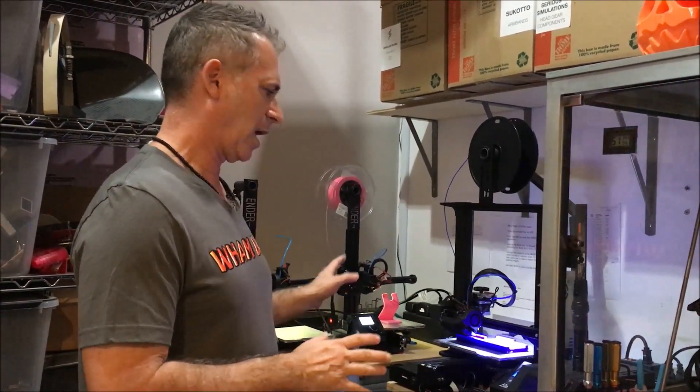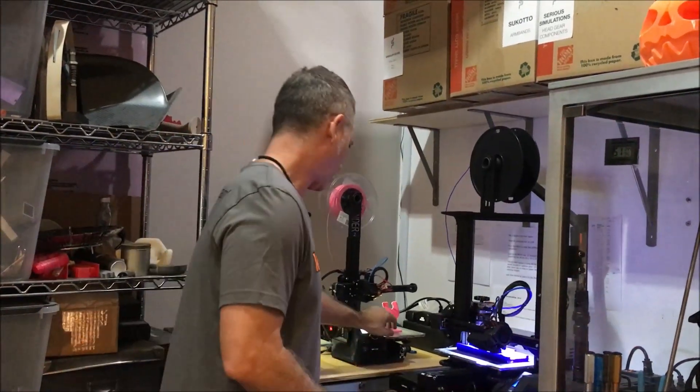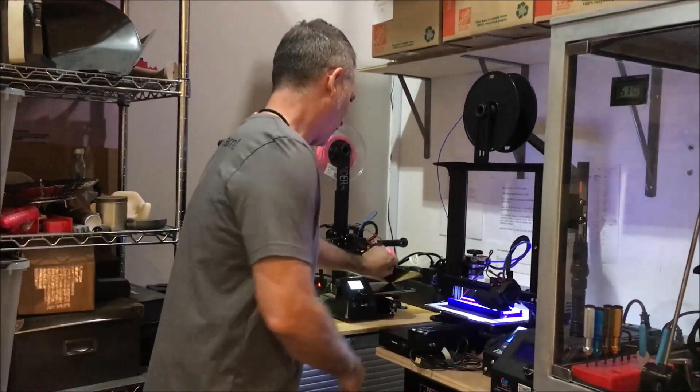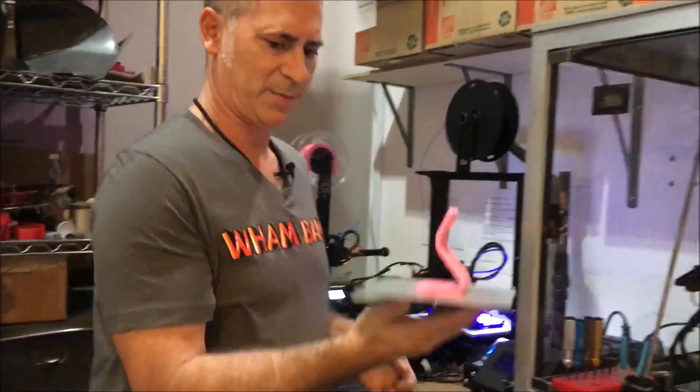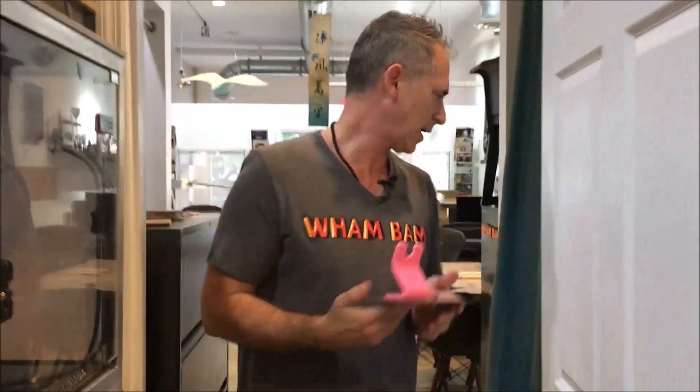We just finished the print and I want to show you guys the proper procedure for removing a print. This is really hot right now — I'm going to lift this off. The build plate is hot, it's kind of burning my hands, so be careful with that and bring it over to the table.